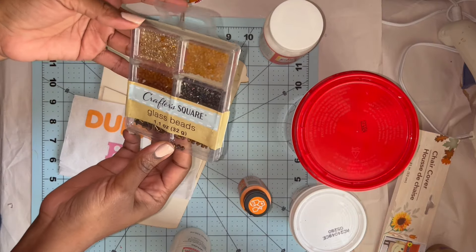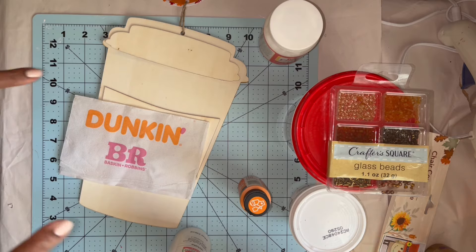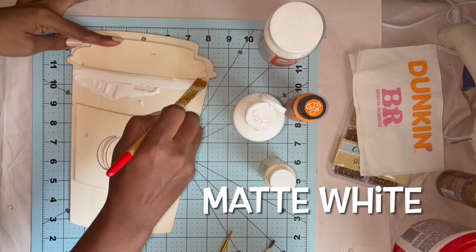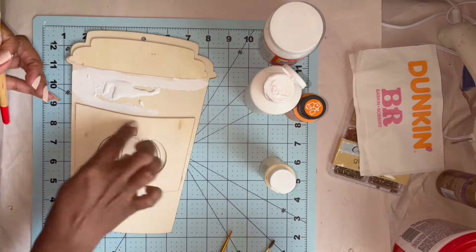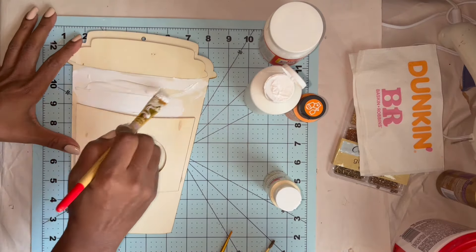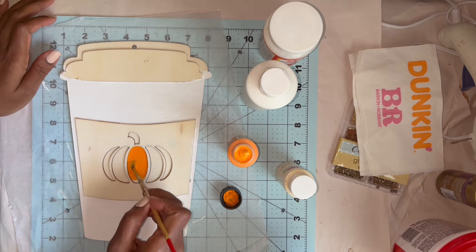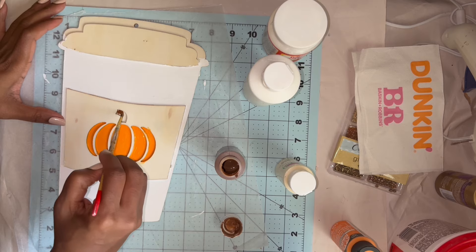I have these glass beads to use as sprinkles, just to make it a little more visually appealing than just having the whip by itself.